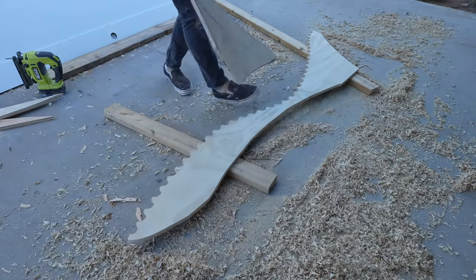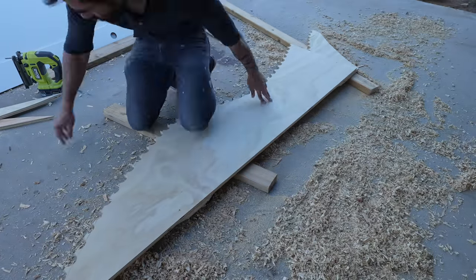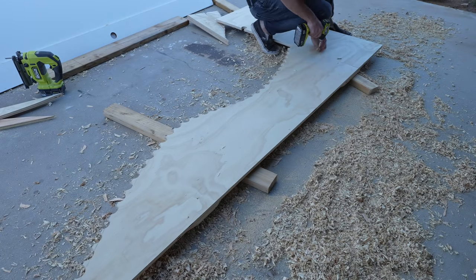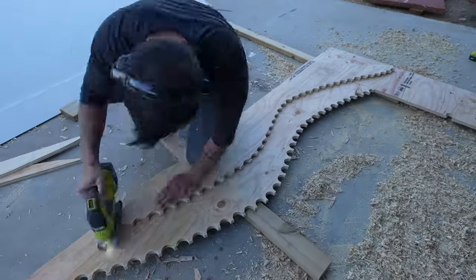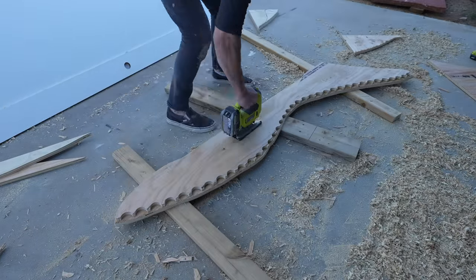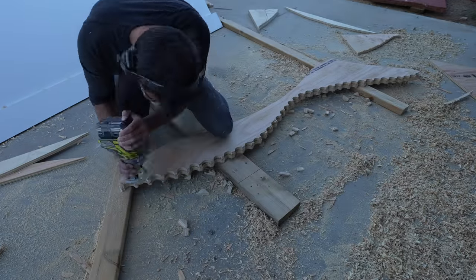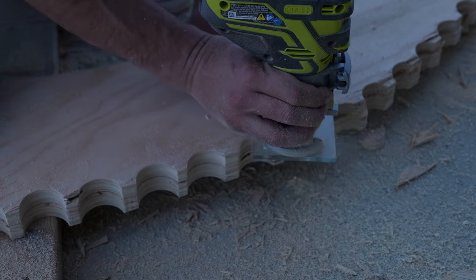I unscrewed the two layers of plywood and now I have two nice templates for either side of the lounge. I want each side panel to be two layers of plywood thick, so I took some scrap pieces and screwed them to the template. I then used the jigsaw to cut just outside of the lines, then took the palm router with the flush trim bit to clean up all the lines and cut this second layer flush to the template.